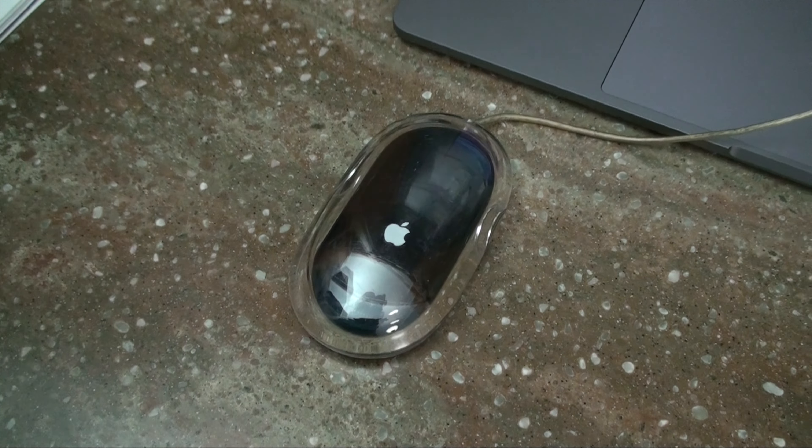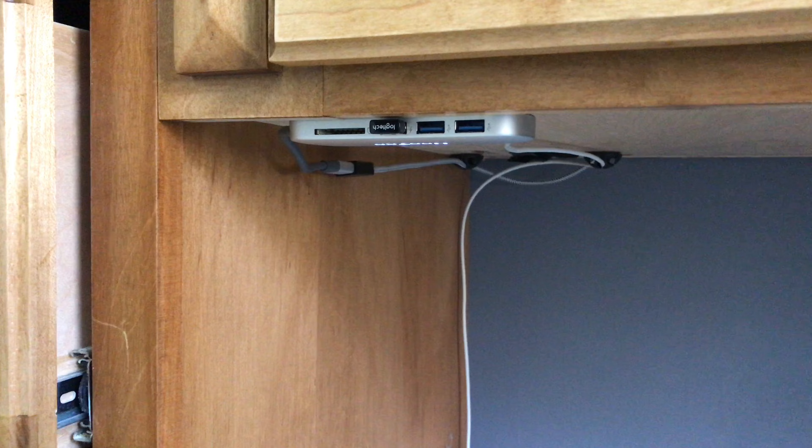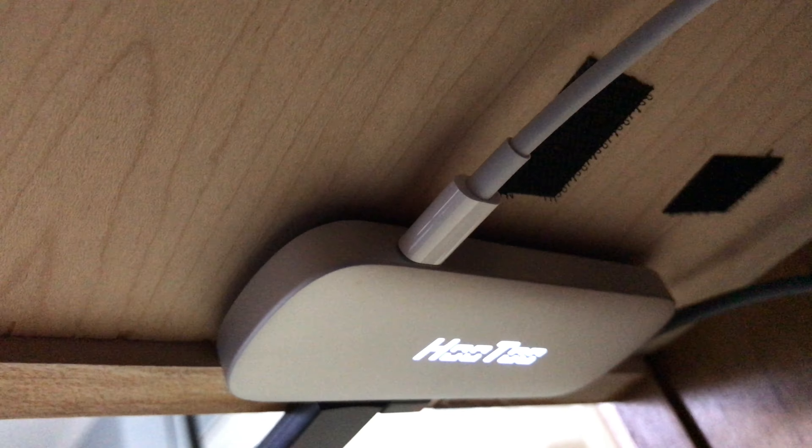Now down here I have a USB-C hub. This has three USB Type-A ports, one of which always has the dongle plugged into it. There's also an SD card slot which is great when pulling footage off of a camera. Underneath the desk you can see where the Hootoo hub has power passed through so I can charge my computer just using this one cable that we saw earlier.